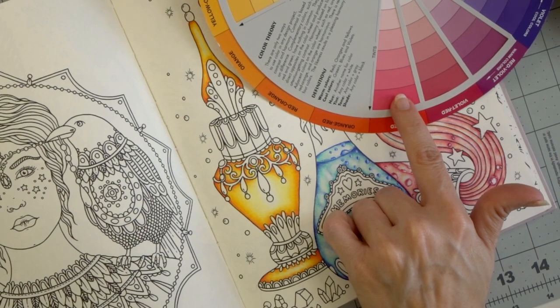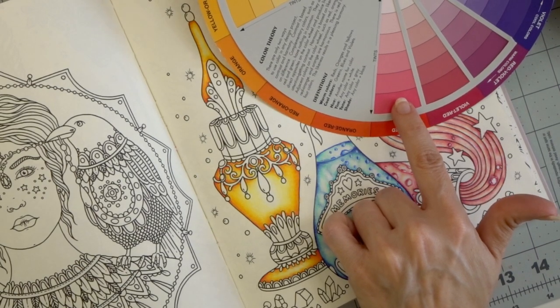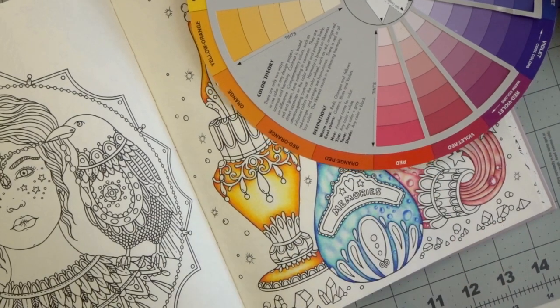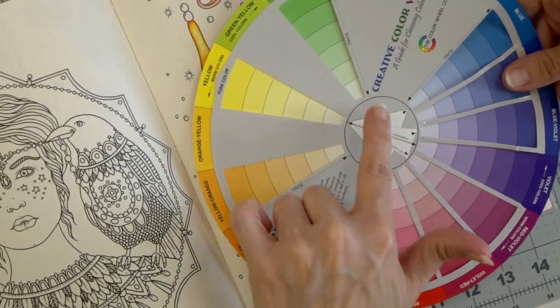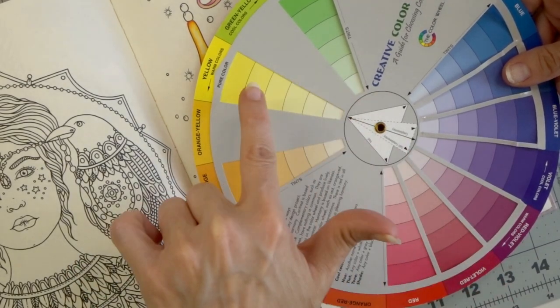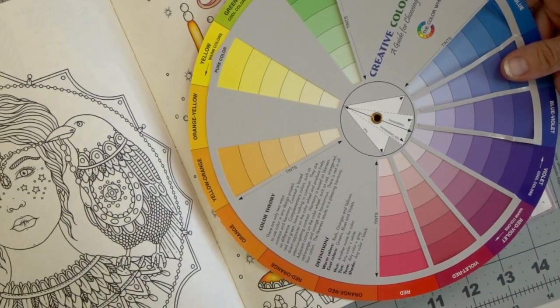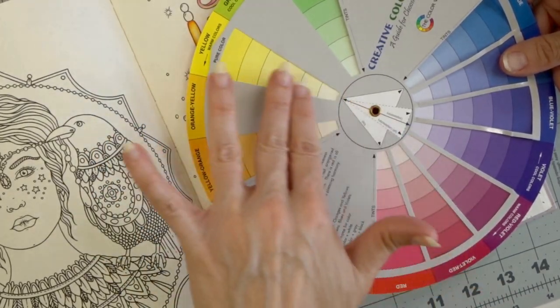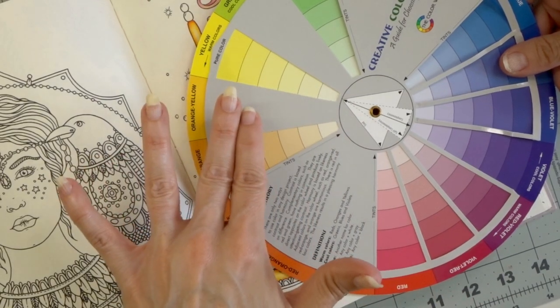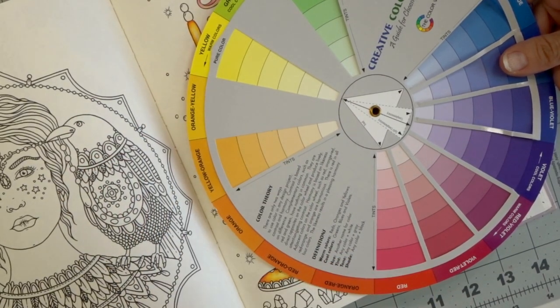I don't want to go directly across and I don't have any green in my color palette, so I'm going to do the next best thing and kind of go not directly across to where we have a huge contrast, but stay kind of in this area so that it will still stand out but it's not going to be like pow in your face.